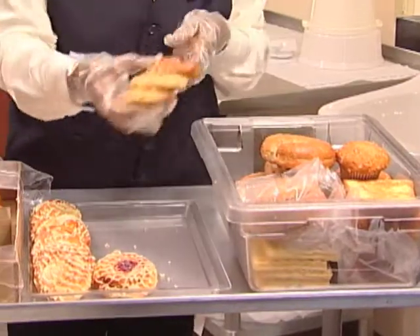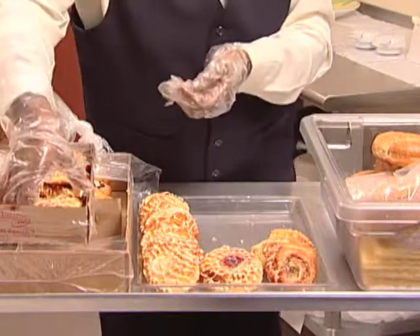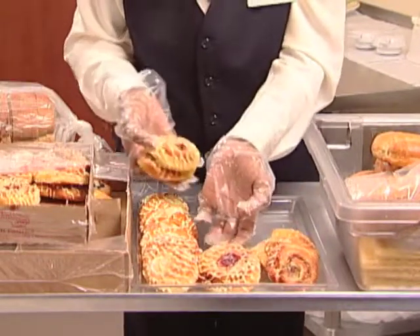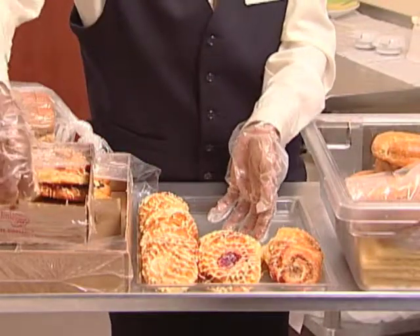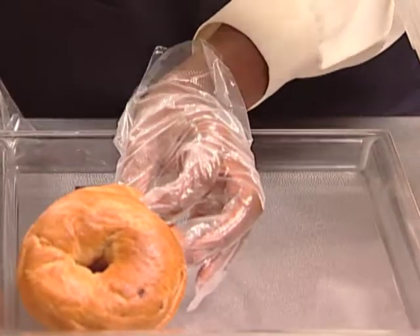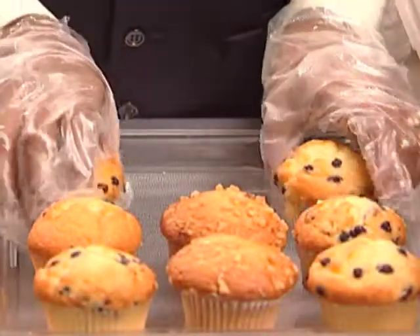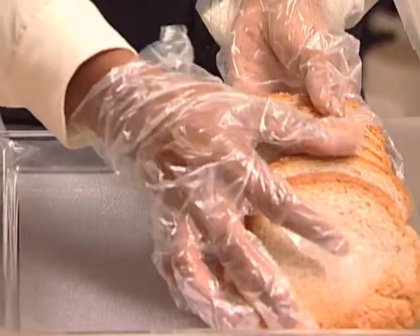Prepare serving trays with each of the bakery choices. Place fresh bakery in the back of each tray so it is used last. Lay the pastries so they overlap in rows. Stack the bagels on end in neat rows. Arrange a single layer of muffins, and place the bread loaves with the cut end to the front.